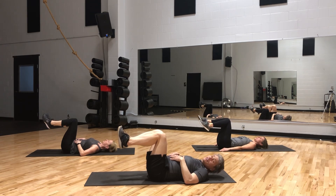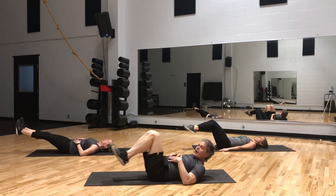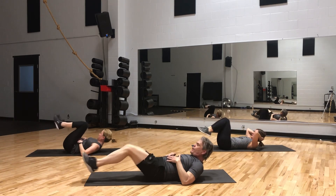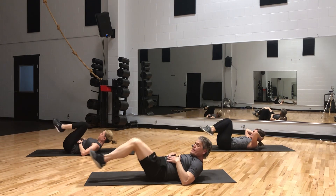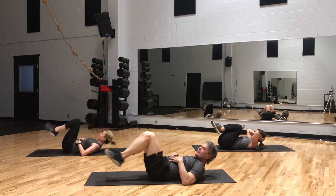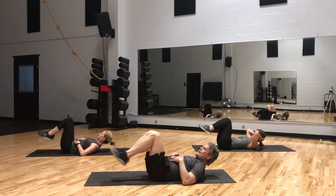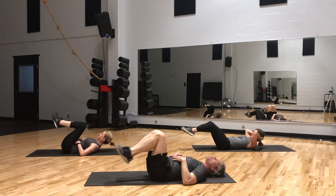What's good for one is good for two legs at the same time. Now both legs kick out together — shoulders up. 10 reps. You earned that one. Boom, down.